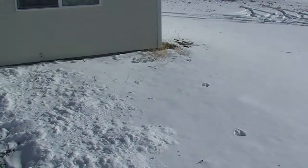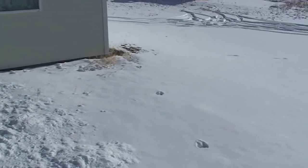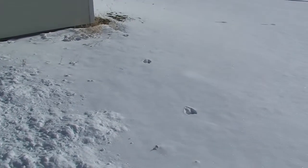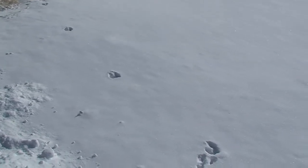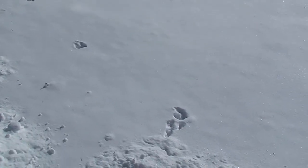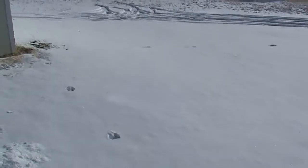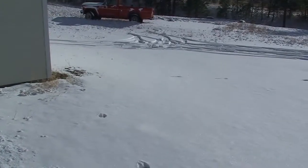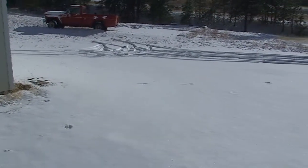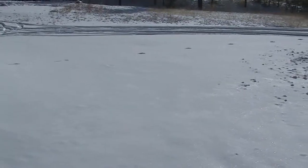Now we're recording. I'm outside now and I don't want to mess up the snow here. This is difficult to look through my camcorder, but you can see — I think you can see the footprints — why this thing is not meant to be in bright light.